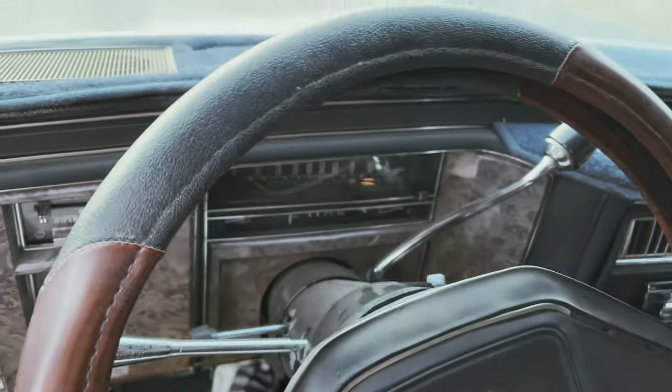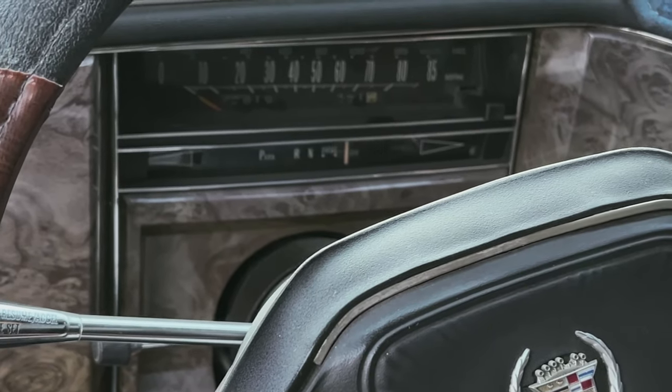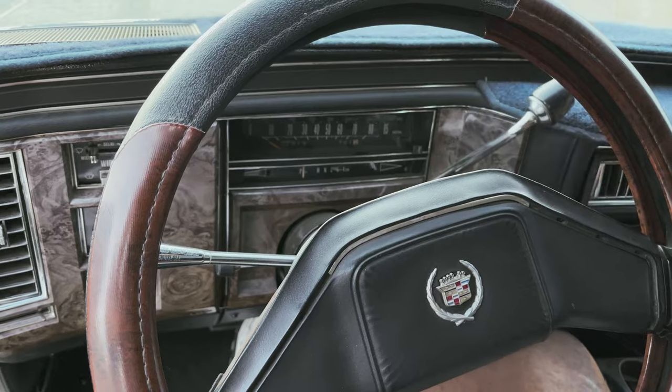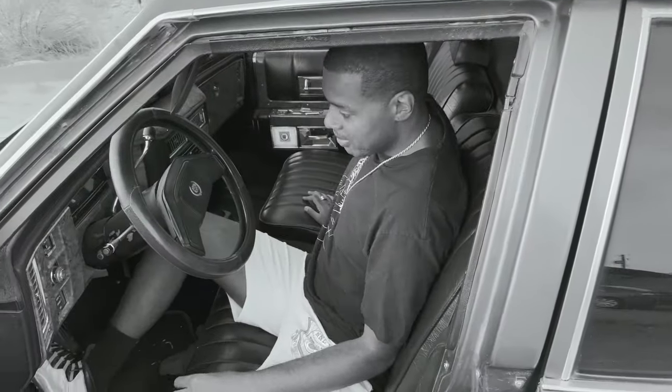The gear selector says park, reverse, neutral, drive, drive, and low - so I guess there's like two drive positions or something. I don't know anything about that, so next time I talk to you guys I'll let you know. Everything's pretty much original in here.